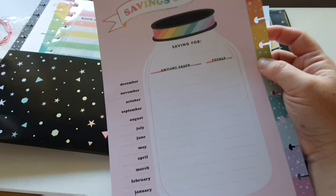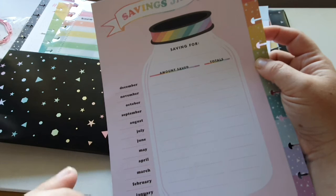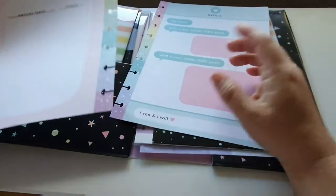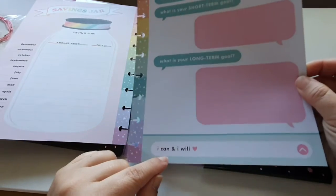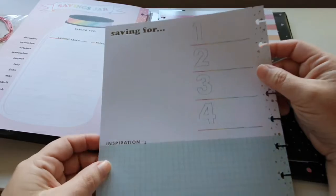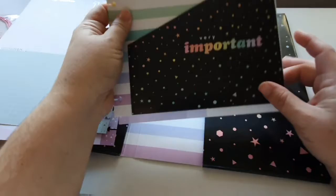I had big intentions at the start of the year to put away some savings towards some things and have some sinking funds, and I really need to focus on that a lot more. This one says 'goals' at the top - your short-term goal and your long-term goal - and on the bottom it says 'I can and I will,' which is in chat format, pretty cool. On the back you've got saving for one, two, three, four, and what your inspiration is. I'll probably definitely put those in the planner.